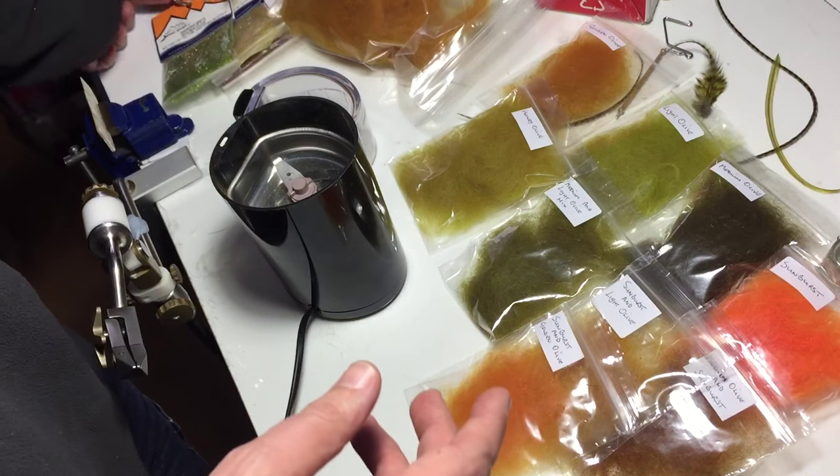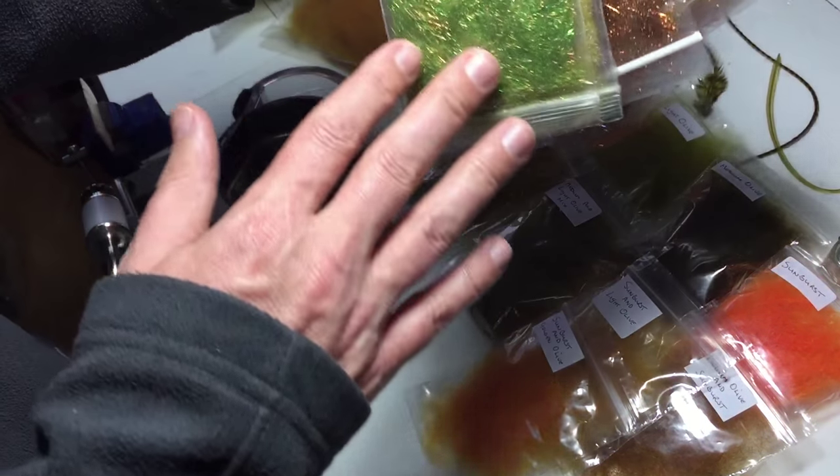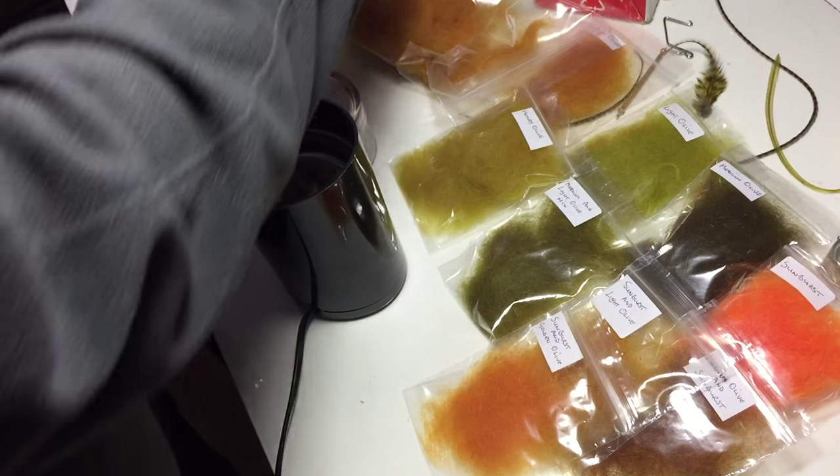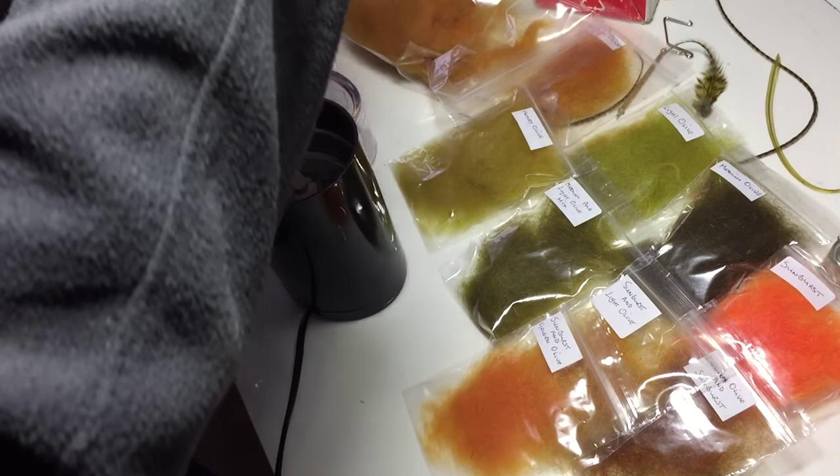Now I'm going to show you as well — you can always add in a bit of flash if you want. What I'm going to do is a honey olive, and I'm going to put a tiny bit of flash in it.